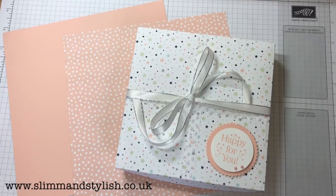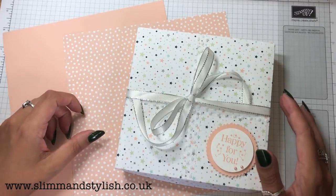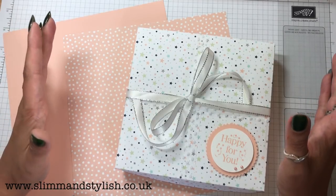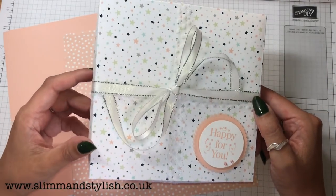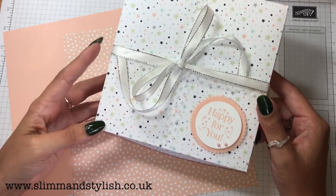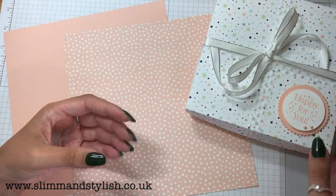Hi there everybody, it's Halsey from Slim and Stylish and I'm a UK Stamping Up Independent demonstrator. Today I am hopping with all of my Poodlers friends — our team is hopping all over the place with different videos. Go into the description bar below for all the links. We are hopping to demonstrate the new DSPs available in the catalogue, which this month are buy three, get one free. Head over to my blog for more info, but I'm just showing you some of the cool DSPs we have now.